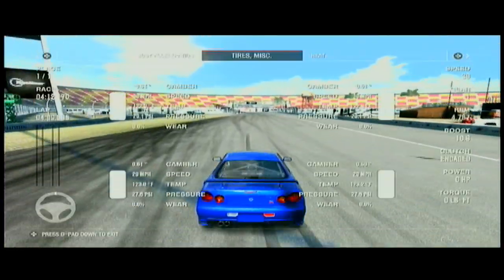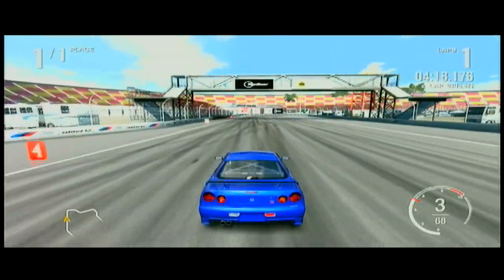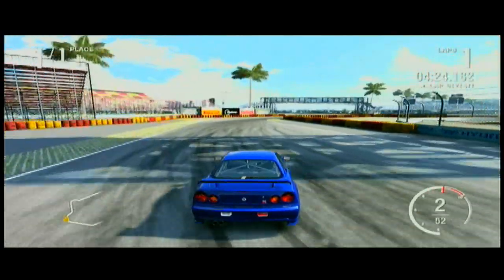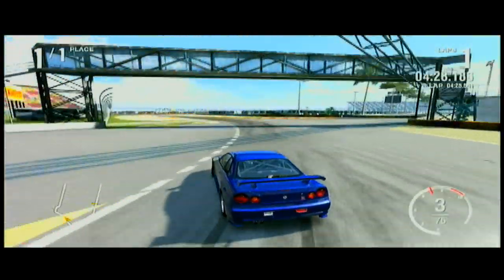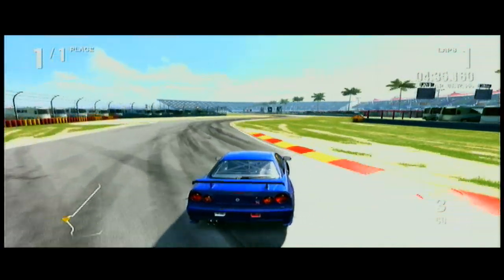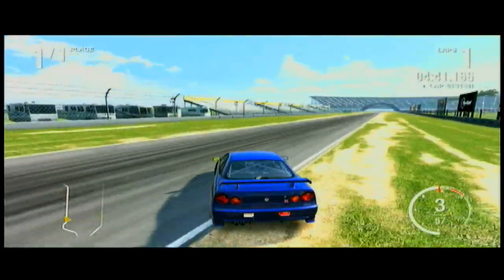Here we go, let me try this. I'll drift at about 60 or 70, depending on how wide the turns are. I can hold this line pretty good because I practice on it so much — for drift battling. I just love to drift battle on this map because I can do well on it.